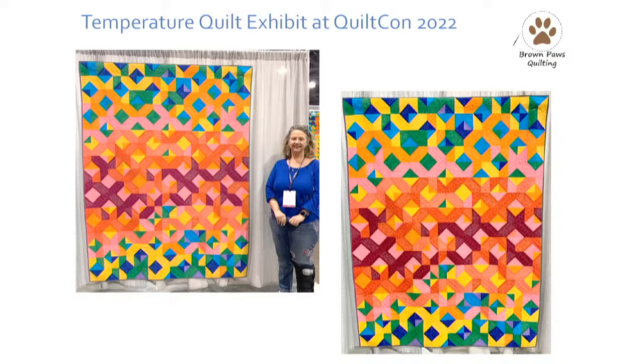Mine was pretty primary colored. There were a lot of people who did very muted palettes, which was interesting to see. Some people did a block with flying geese around it where each goose was the day of the month. Really neat approaches and palettes for the same concept, but in different locations and different approaches. It was really fun to be there and see what everybody had done.